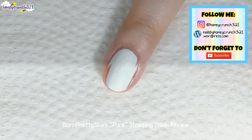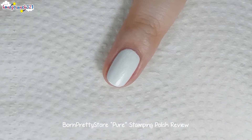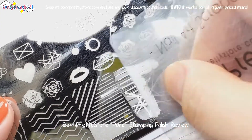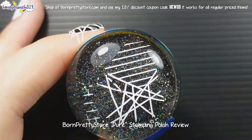As you can see, it's perfectly opaque. Now I'm trying it on this design — looking so crisp and gorgeous.